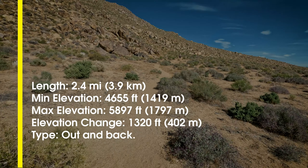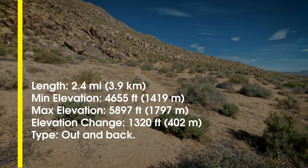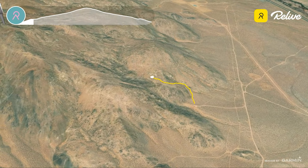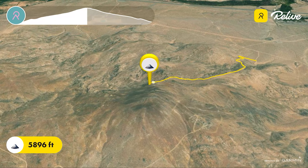I'll throw the quick stats for this hike on screen right now. As you can see, it climbs 1,300 feet in one mile, so yeah, it pretty much goes straight up and straight down.